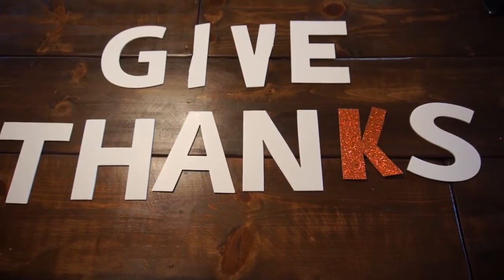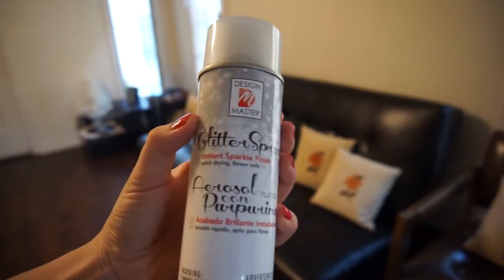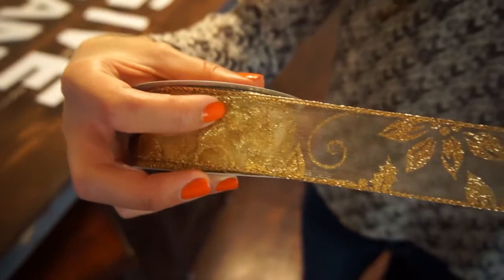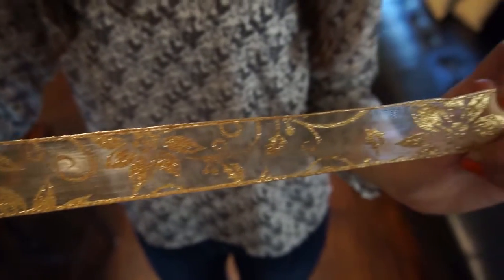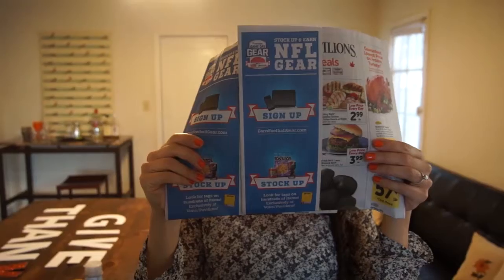You'll need these cut-out letters, which we picked up at Michael's. They didn't have a K, so we got this glittery cardboard and made our own K. We'll also use this for decorating the letters. You'll need some spray paint to make the letters all glittery — we chose silver. You'll also need some ribbon, which is what you will glue your letters on to and use to hang your banner. You'll need your hot glue gun to hold everything together, and some newspaper because this can get kind of messy.